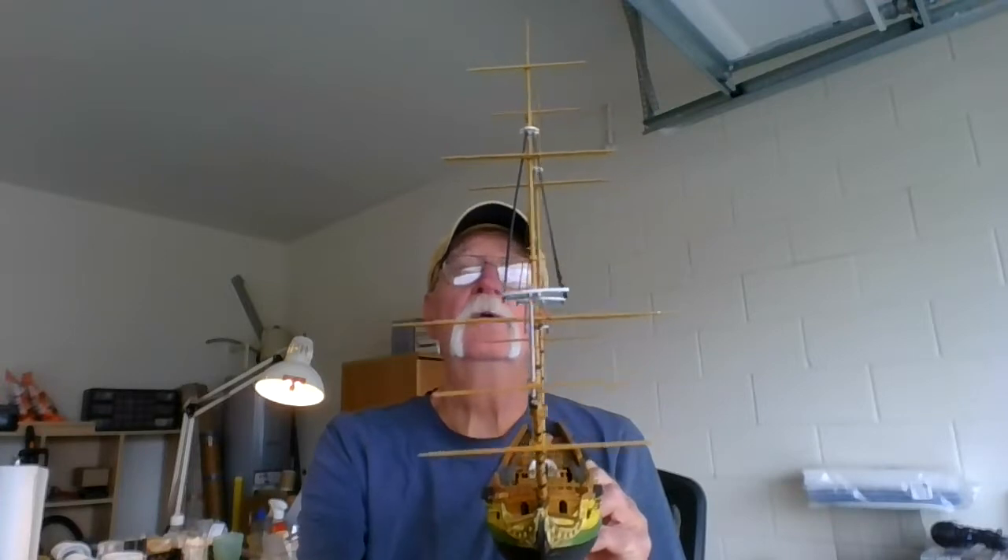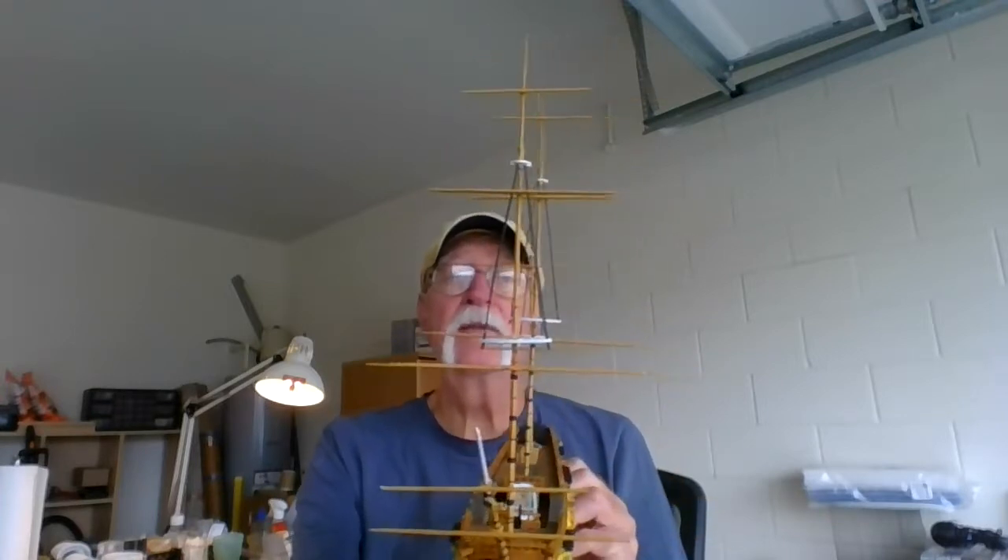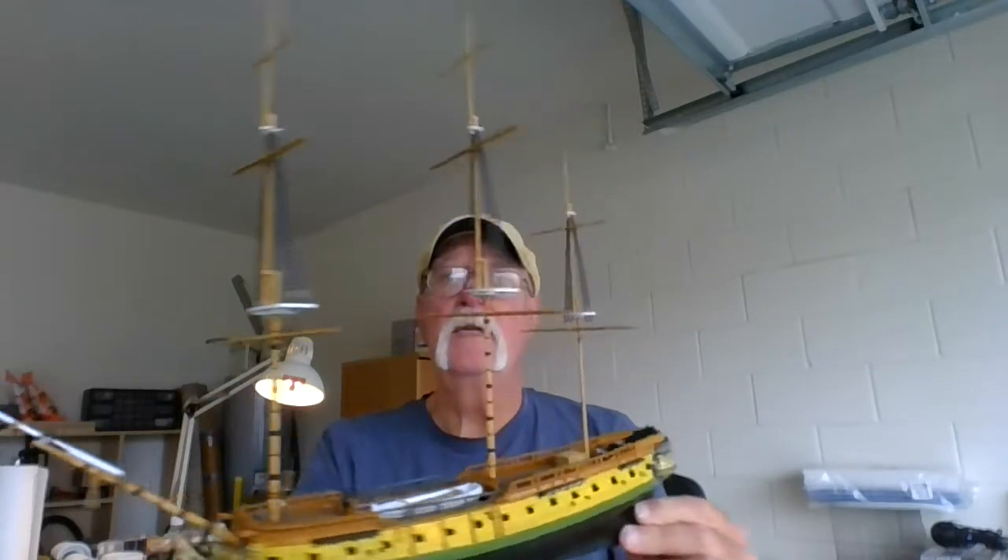But that's where we're at. I'm about ready to start the rigging — the standing rigging — I'm going to use my black thread on that and tie it all in. And then we'll start doing the running rigging after I get all the sails on.